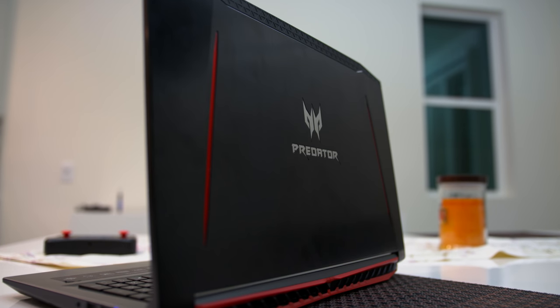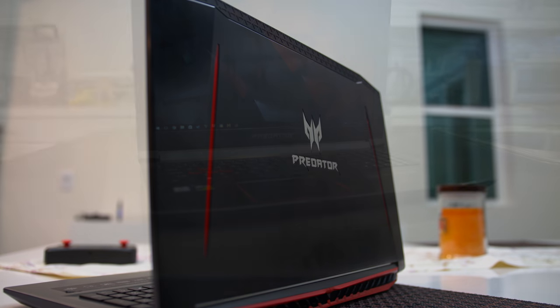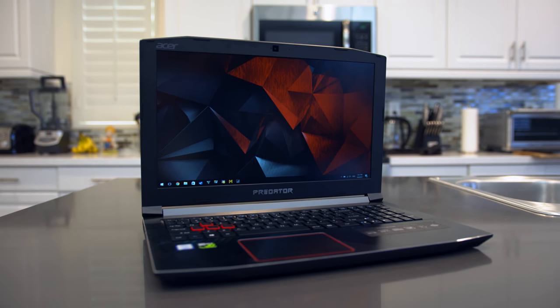Overall, this is a very solid gaming laptop and currently the best at its price point of $1,050. There is no other gaming laptop that gives you the same specs for the same price. Honestly, if it were up to me, I would have preferred 8GB of RAM instead of 16 and used that extra money on more storage, but it is what it is.